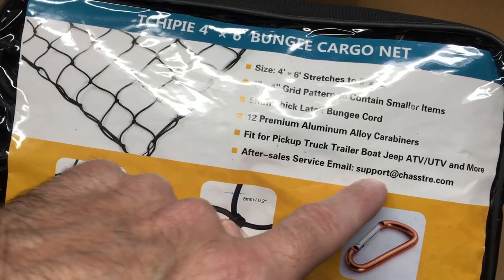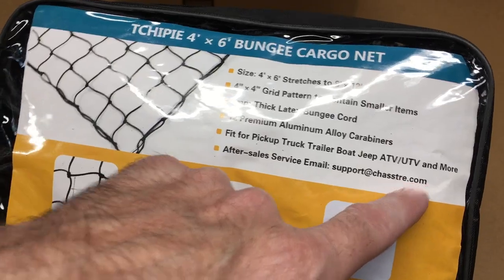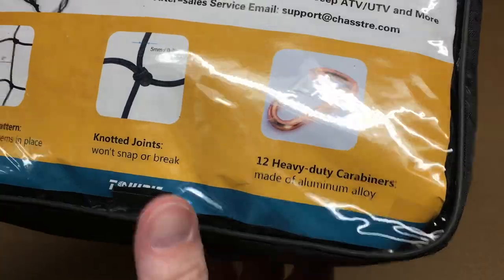It comes with 12 premium aluminum alloy carabiners, perfect fit for pickup truck, trailer, boat, Jeep, ATV, UTV and more. There's an after-sales service email with support at chasstre.com.